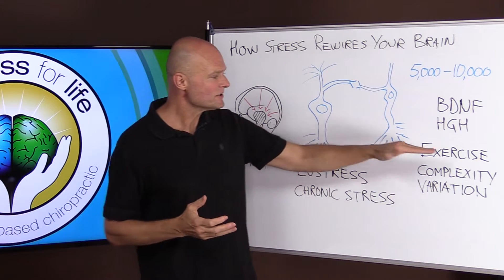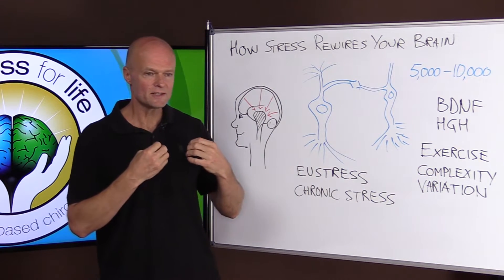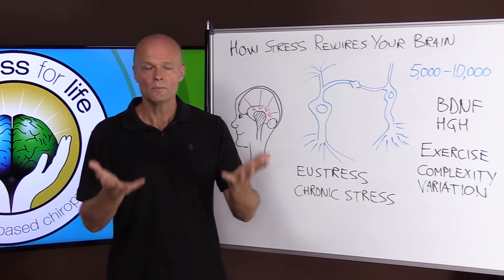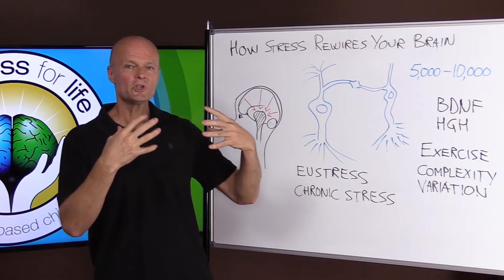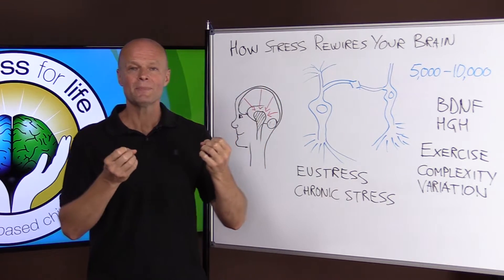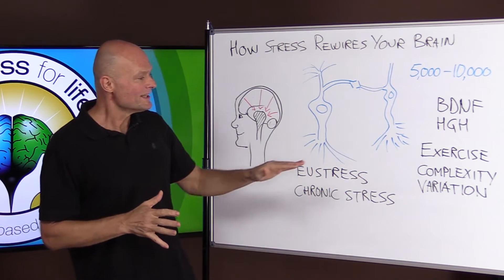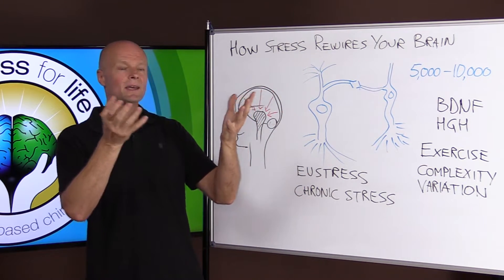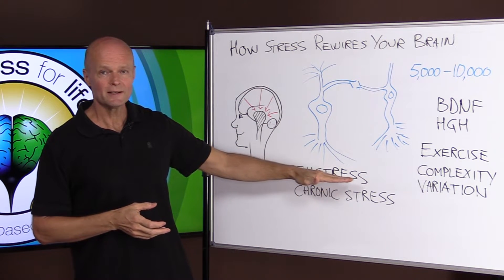Stress — exercise is stress — but it's a good form of stress. It's a form of stress that we're designed for. Stress breaks you down, and then you rest, recover, and rebuild. So exercise is a challenge, and when we challenge the body, it makes these hormones so that we can rise to the challenge and build stronger cells with more connections. It's not the exercise that does it — exercise is the challenge that breaks down; recovery is the thing that produces the health and the result. Short-term stress is what we're designed for.